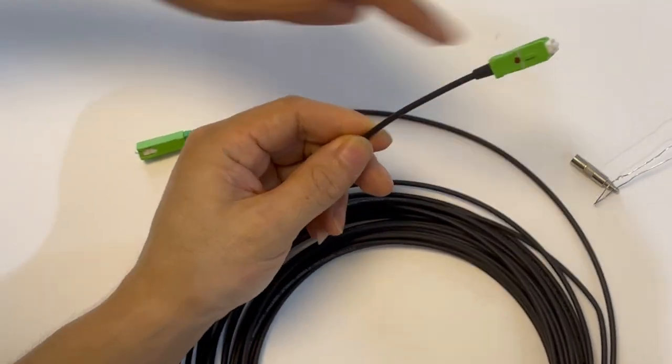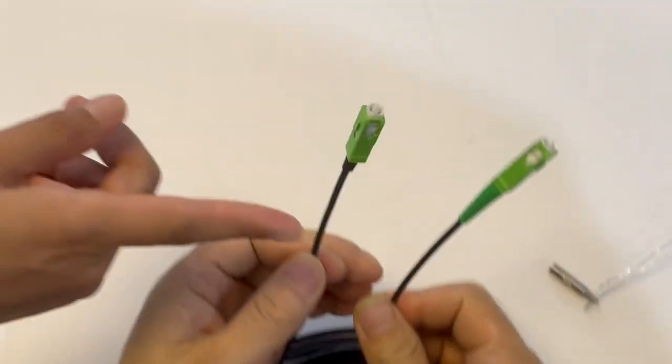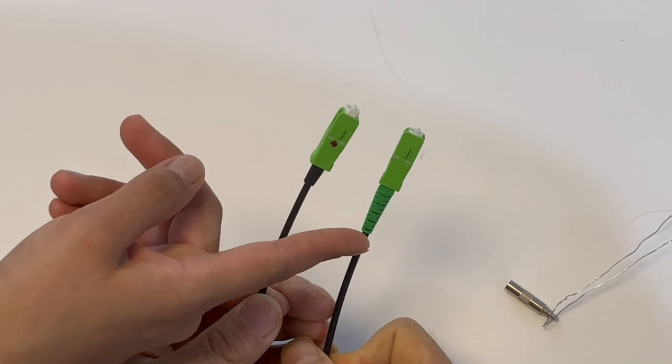Now we have a comparison for this connector and this one. This is a push-pull connector. This is a normal IC connector.